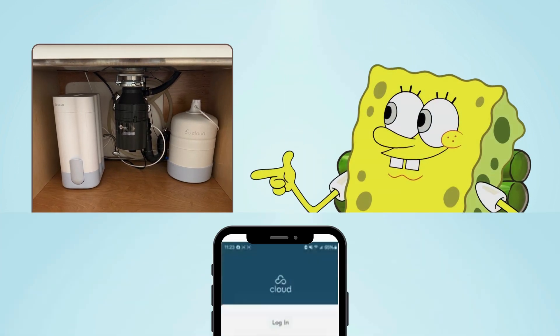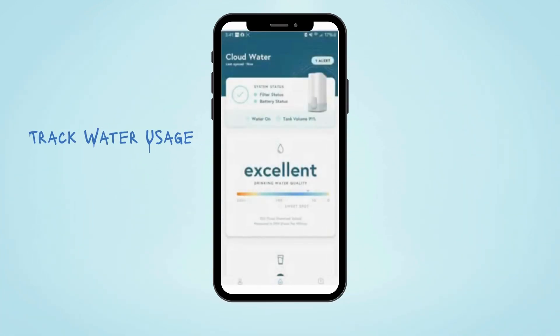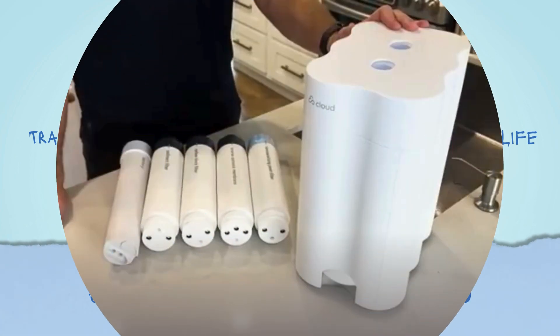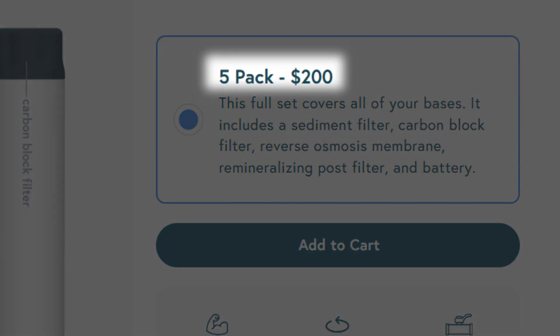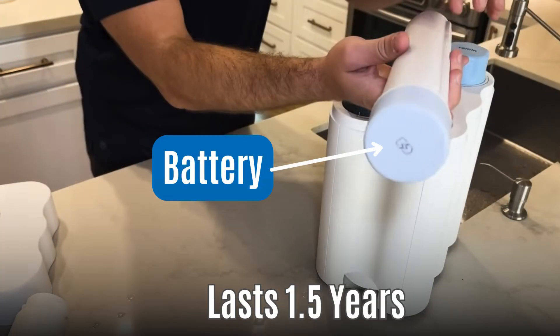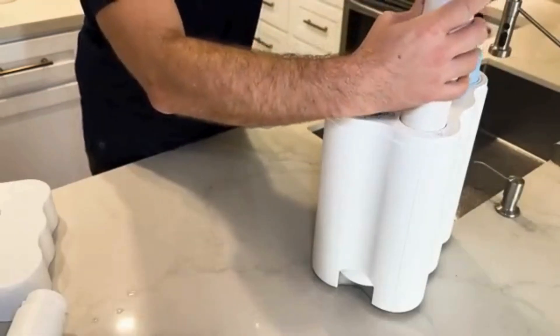Once installed, maintenance is straightforward. The Cloud mobile app lets you track water usage, monitor filter life, and set replacement reminders. Filters last about a year, but replacing them costs $200 annually — more expensive than the WaterDrop G3. You'll also need to replace the battery, but it lasts over 1.5 years and is included in the replacement pack.